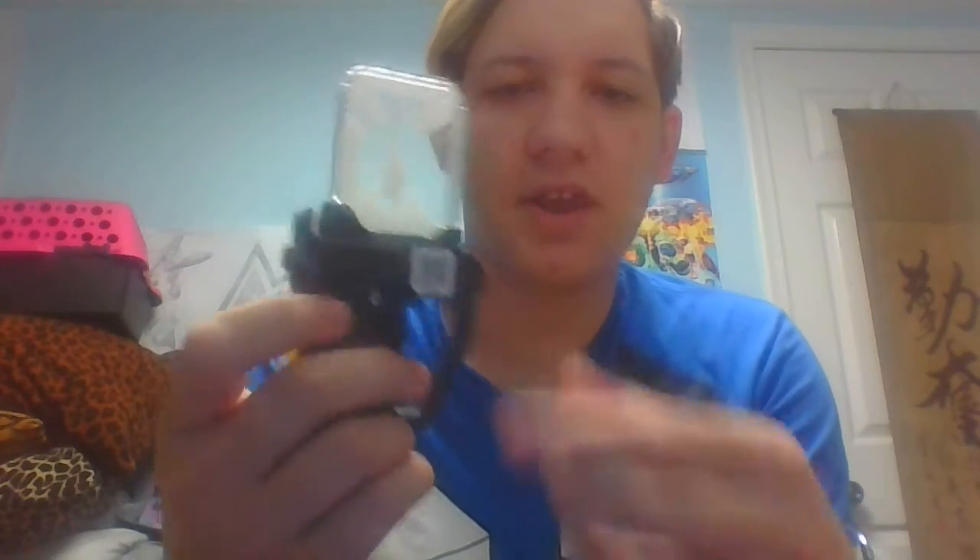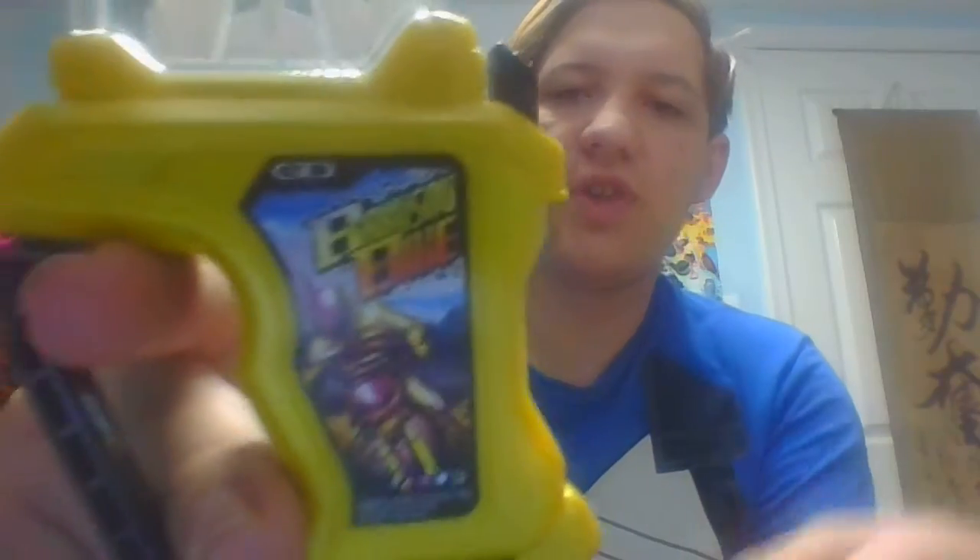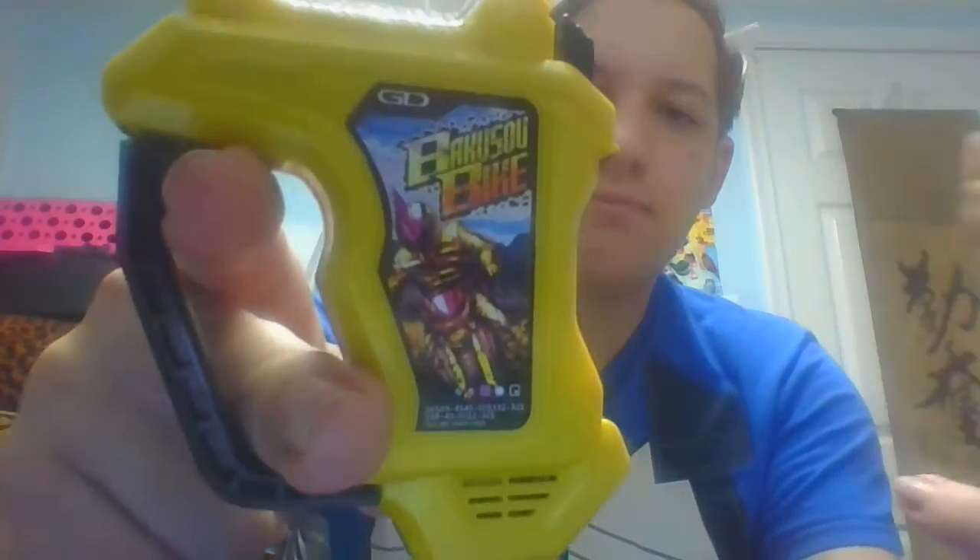And this is the main Gashat for Kamen Rider Laser, being a metallic yellow. It has the black handle right here, activation button, speakers on both of them, the name Box Bike, battery compartment, QR code, and the image for the game.